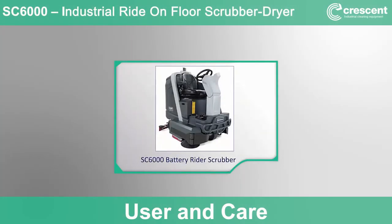Welcome to Use and Care Training for the Advanced SC6000 Battery Rider Scrubber. The SC6000 is a rugged, high productivity, easy and safe to use cleaning machine that provides serious cleaning with a low total cost of ownership. The SC6000 is also available under the Nilfisk brand outside of North and South America.